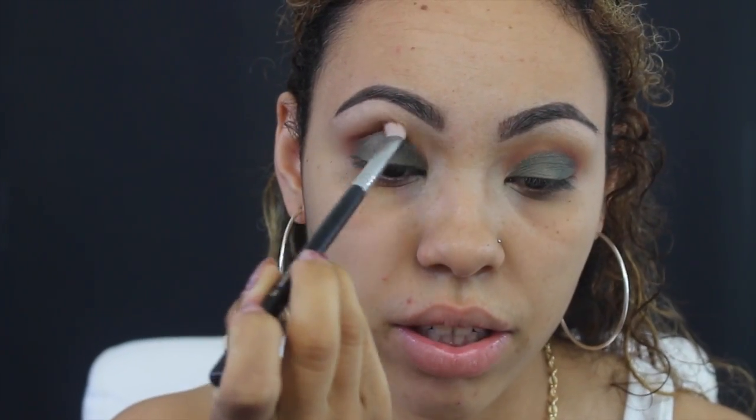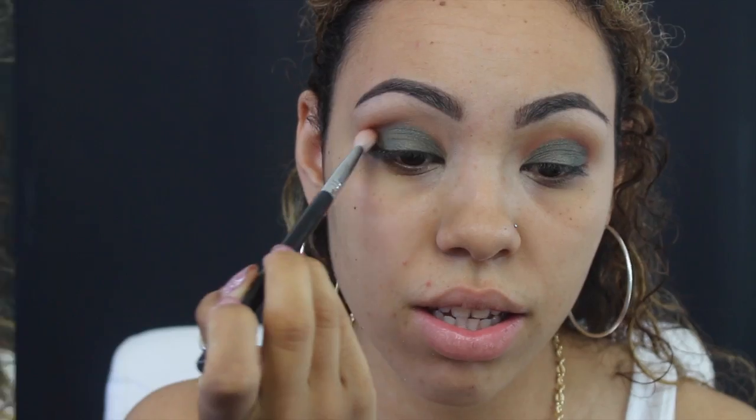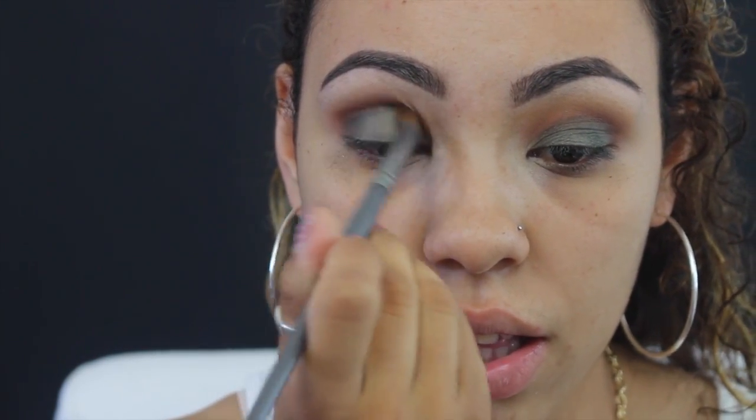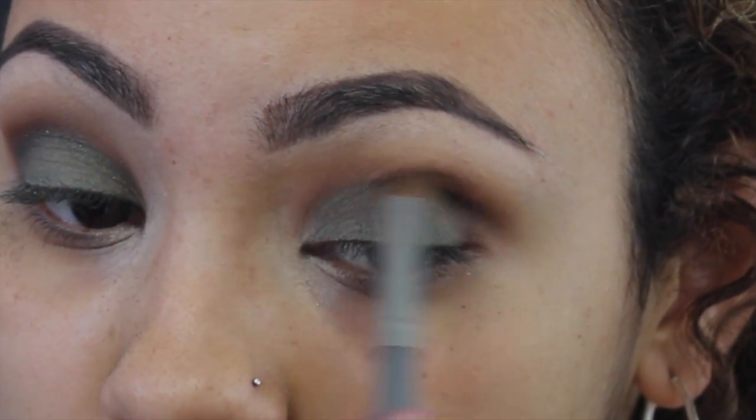I'm going to go back into that Sigma E25 brush and take some more of the Sienna color and just buff out the green so there are no harsh lines. Then I'm going to go back in with a fluffy brush by BH Cosmetics, pick up the green color, and focus that right above the crease just a little bit. I really want the look to be focused on the green, so I'm also going to apply some of that right in the crease as well.